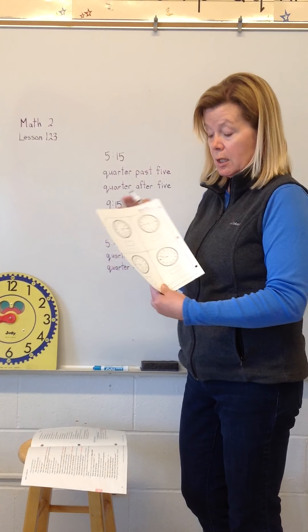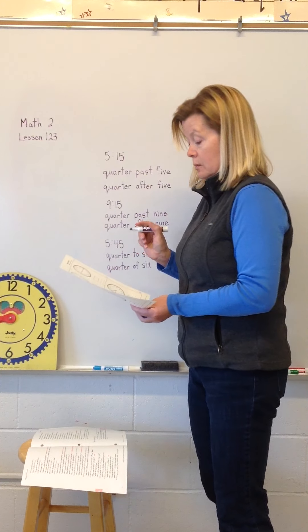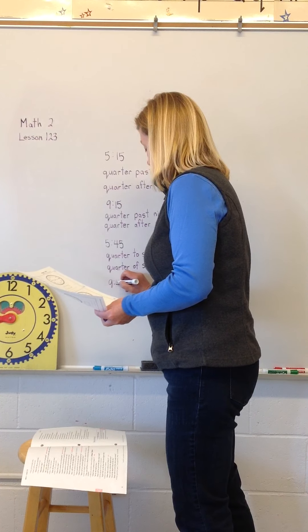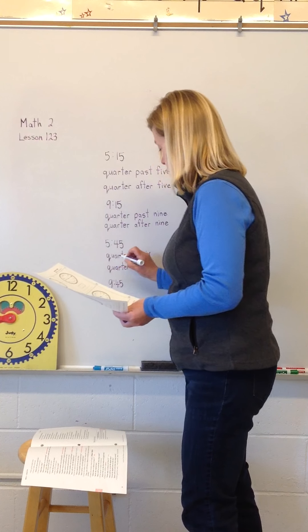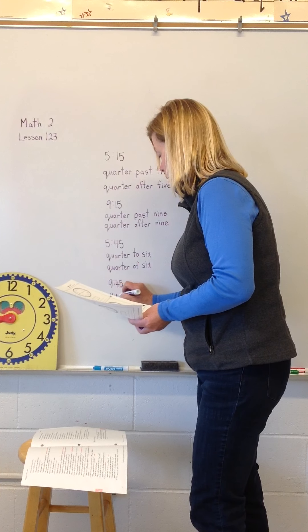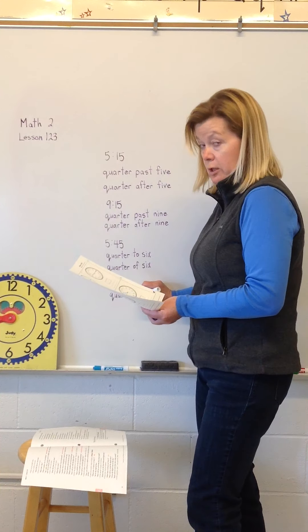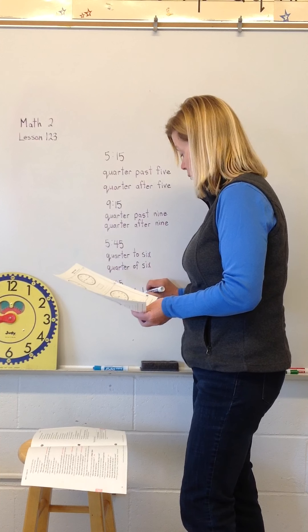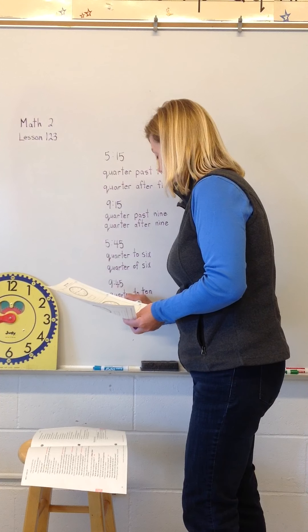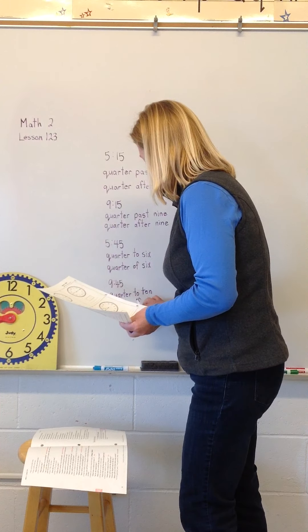Last one, box eight — write your digital time. That's well past my bedtime: nine forty-five. Then we're going to write the same thing — quarter to and quarter of. Remember, it's almost another hour, so it's quarter to ten and quarter of ten.